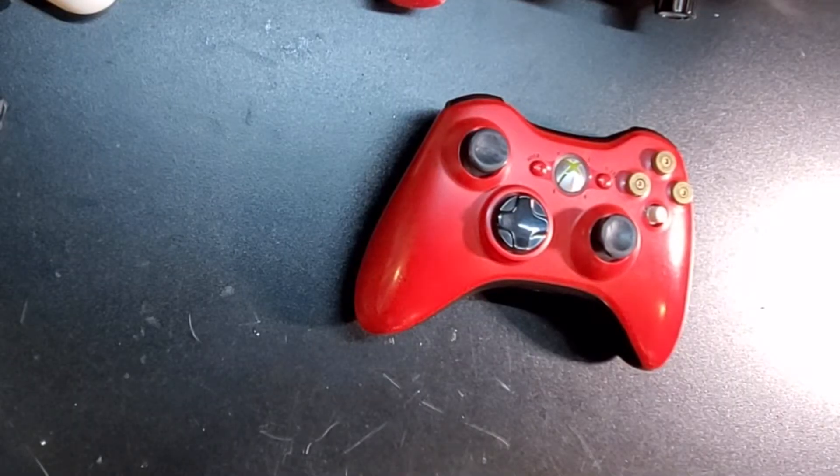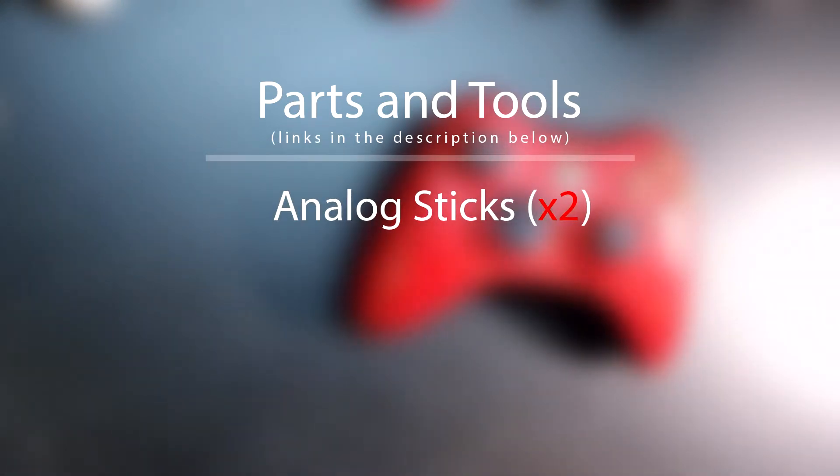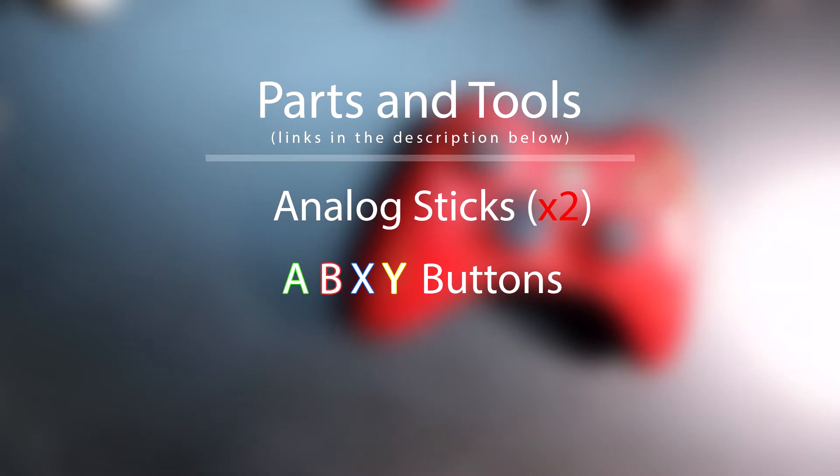Some things we're going to need for this particular controller: I'm going to need analog sticks — one, two, they're both shot. I'm going to need A, B, X, and Y buttons, which I will grab from a parts controller that I have.